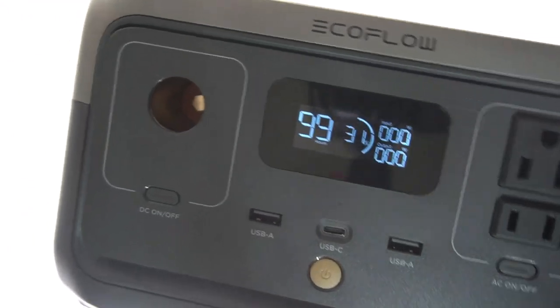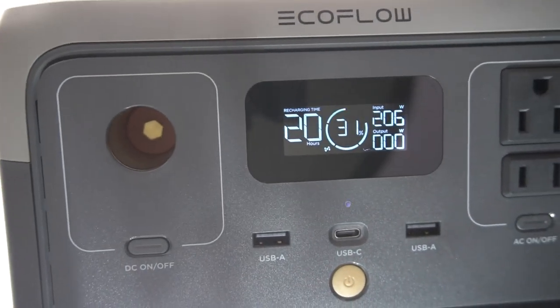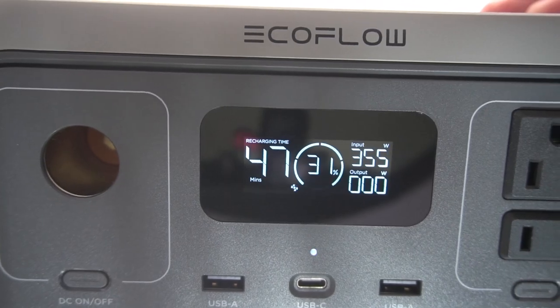It has a really nice display. The display shows the input and the output and it shows how much time is remaining in hours or minutes, whether it's charging or discharging. You can see it charges really fast — you can charge this thing from zero to 100% in an hour, which is really impressive.